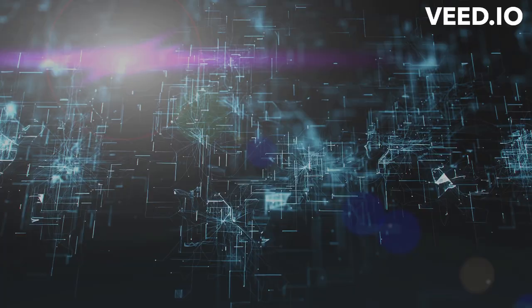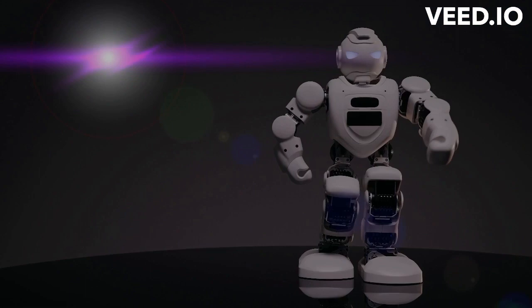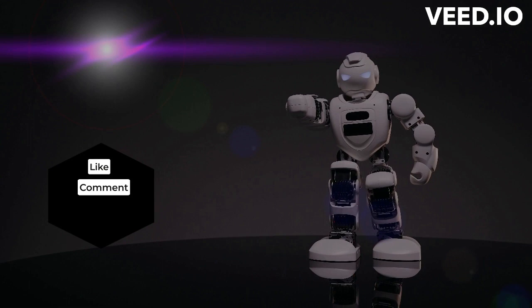Hello everyone, welcome to Tubwez 730. We give information about AI's latest technological news. Please stay tuned and like, comment, and subscribe to my channel. Come, let us connect to the video and start exploring.